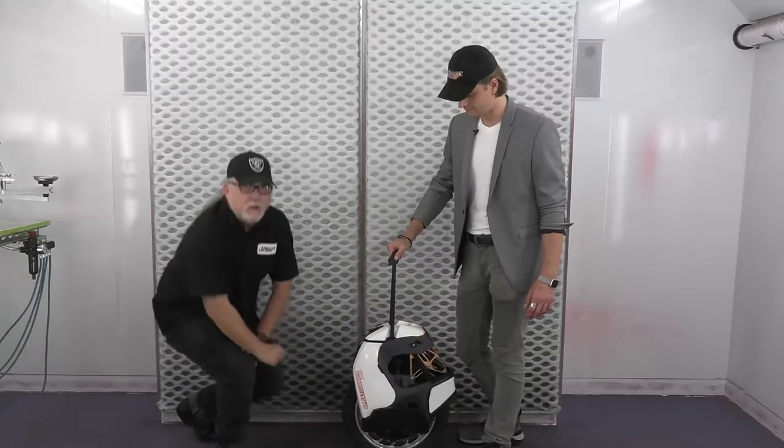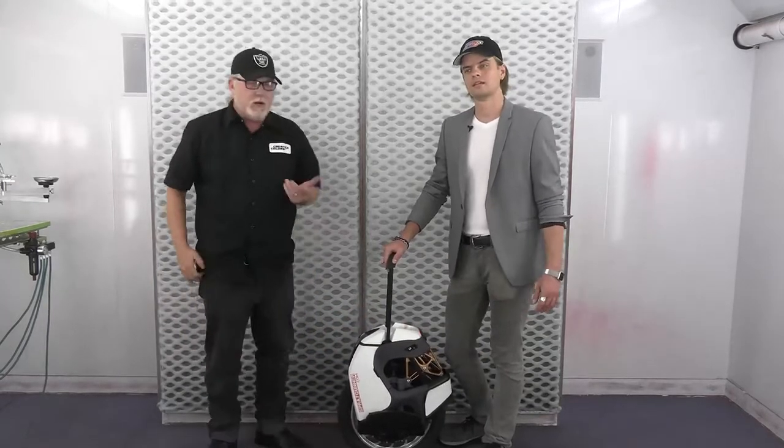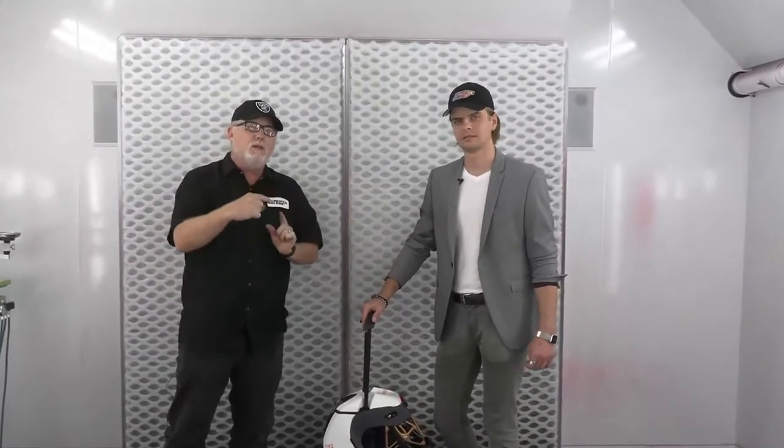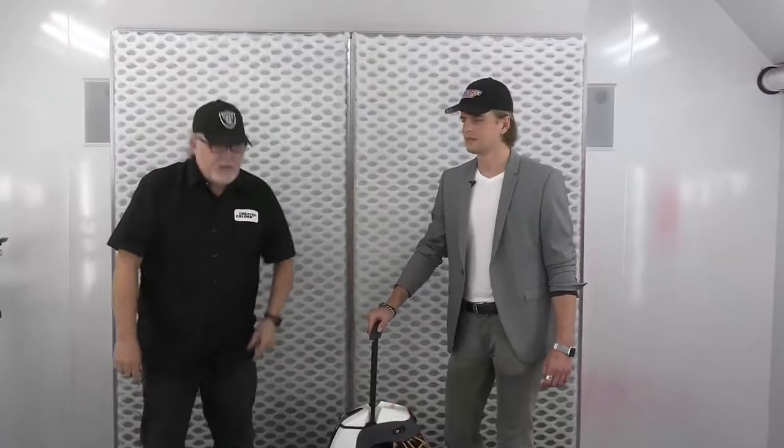I'm going to have Artem come back in and using his plotter cutter, he's going to plot out and cut the Spray Gunner logo. We're going to incorporate that into the paint job, and he said he wanted a little bit of orange in there, so we're going to put some orange in there.